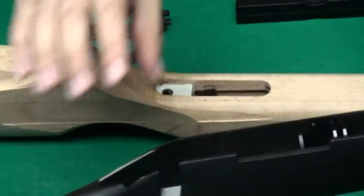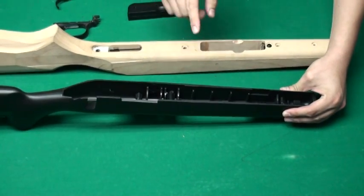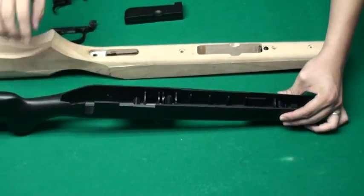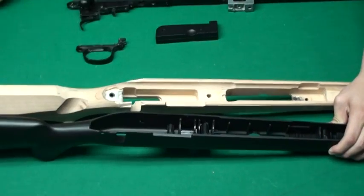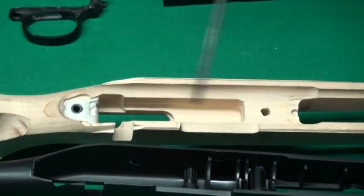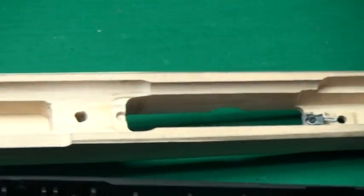Because with the original one, when it is assembled with the outer barrel and stock, it tightened two screws right here and here. And we think it is not stable. So in this wood stock, we will tighten the screw from here and here. And that will make this airsoft gun more stable and more accurate.